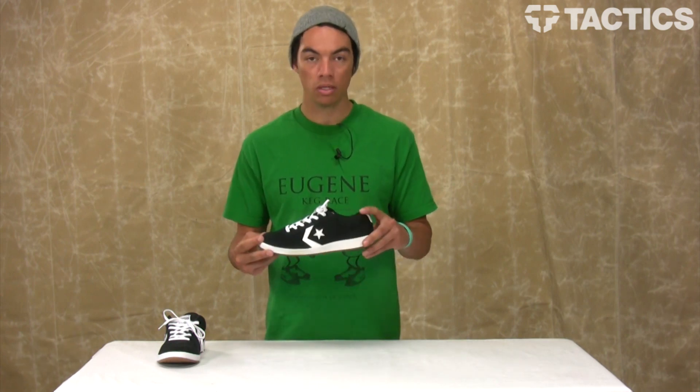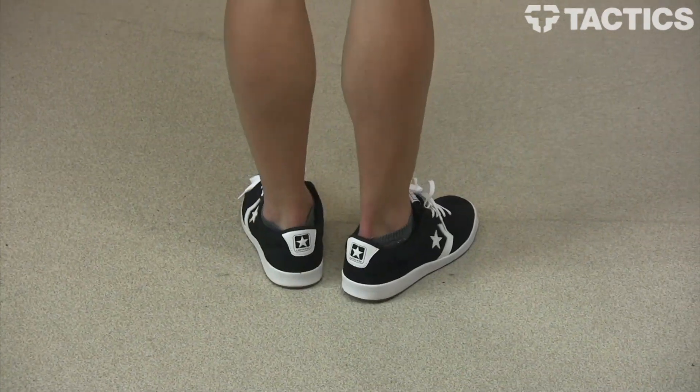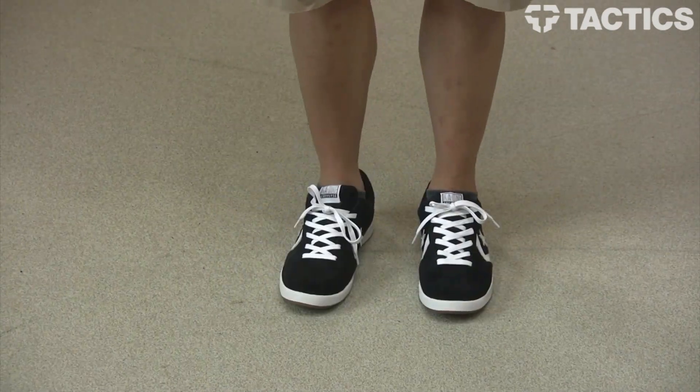All right, that's the KA1 from Converse. Check out tactics.com for a full 360 view, pricing, sizes, and colors.